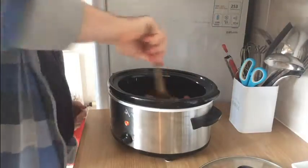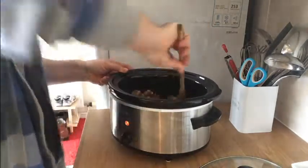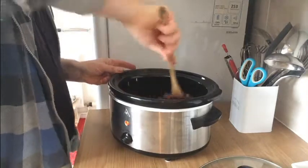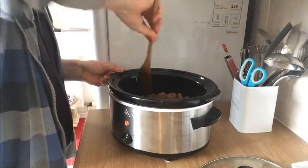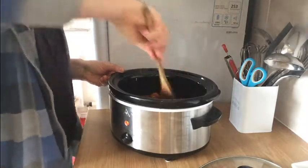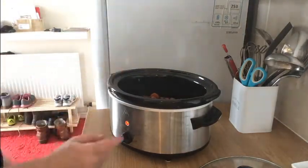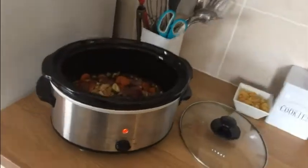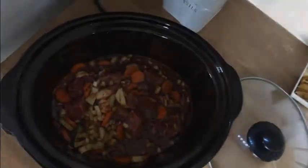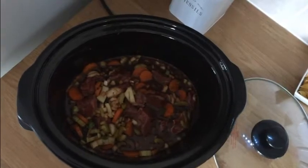We'll get the paste in. Now we're going to mix this all in. It doesn't matter what's on top of what — we want to get that paste mixed in. Already smelling pretty beautiful. That is now looking good. It's going to stay on high and we're going to leave it for four hours.